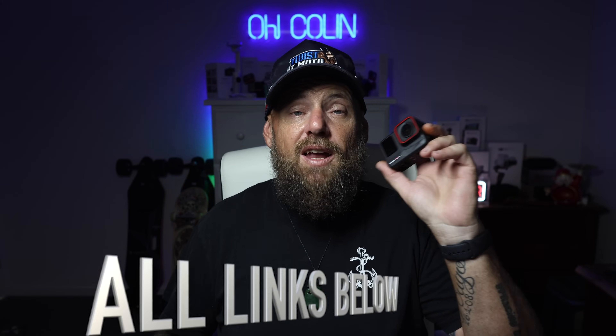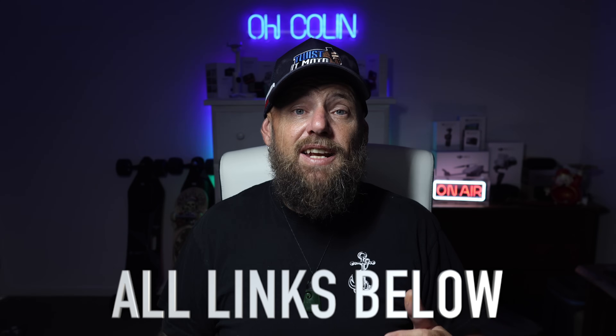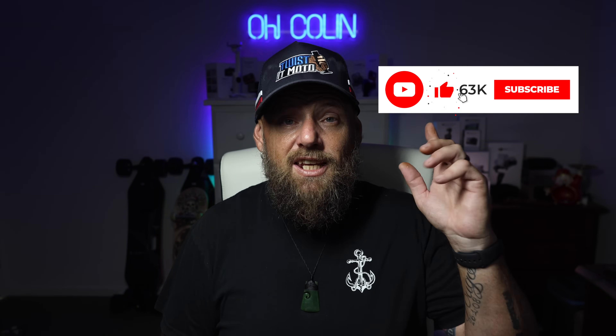If you think I'm wrong on any of these, please tell me in the comments. I love reading everyone's comments and answering back and giving advice when I can. If you've got a question about both of these cameras, ask in the comments and I will reply. If you want to pick up an Ace Pro or a DJI Action 4, there will be affiliated links below. If you liked this video, please give it a like, hit the subscribe button, and turn on notifications so you don't miss upcoming videos. Until next time, I'm Colin from O'Colin — out.